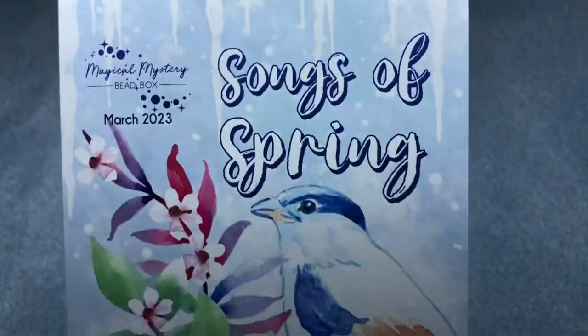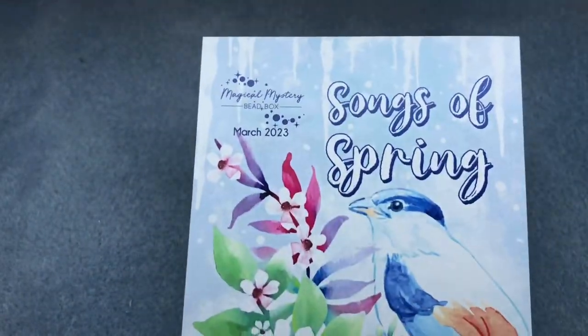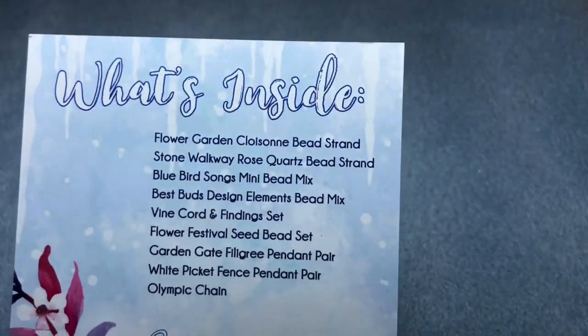Oh my goodness. It says Songs of Spring — that is such a beautiful card. And here is the ingredient list. Let's see what's going on.